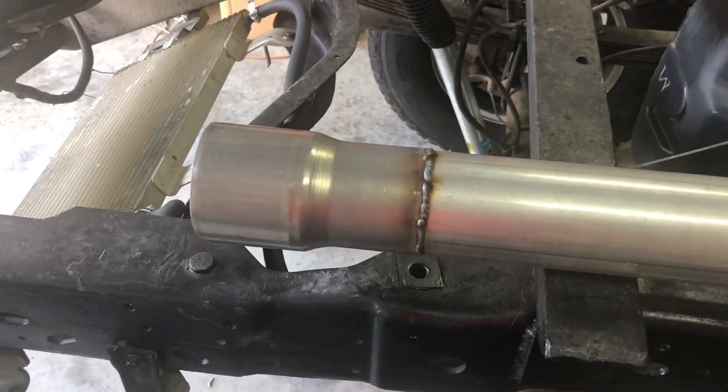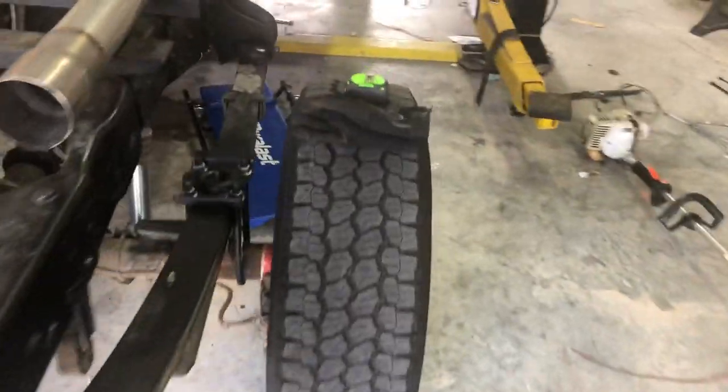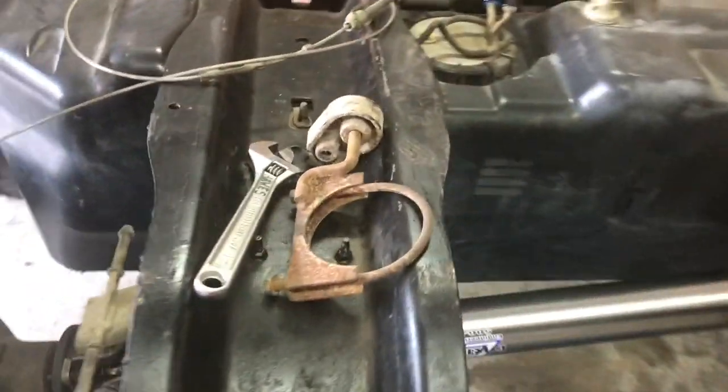What I did was get a three and a half to four inch reducer and welded it on. Then I'm going to utilize a bunch of spare pieces of exhaust — I think that's two different systems but they're all four inch. I'll also use all the exhaust I kept from the donor truck, which is all four inch.